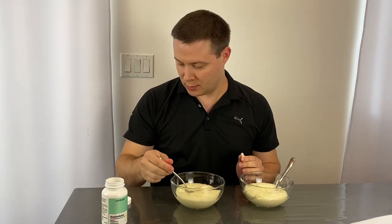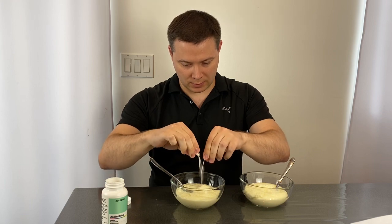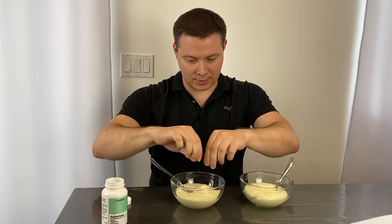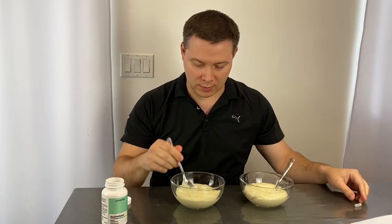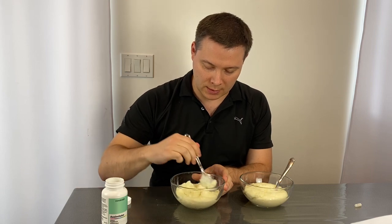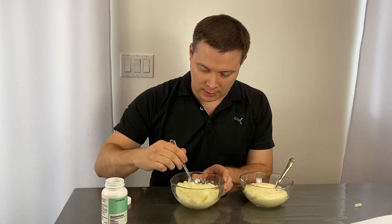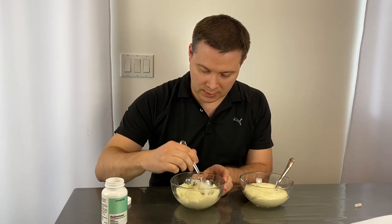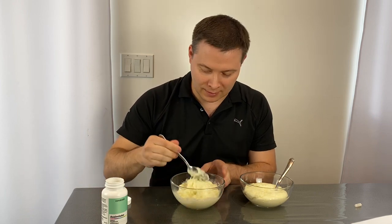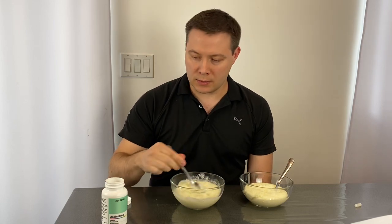The one on my right, I will add this capsule. I emptied one out — the contents inside — and I will talk about what's inside of these capsules, and just start mixing this around. We'll see what this stuff does to this cream of wheat. Almost immediately, it's already becoming thinner, and I'll explain why.